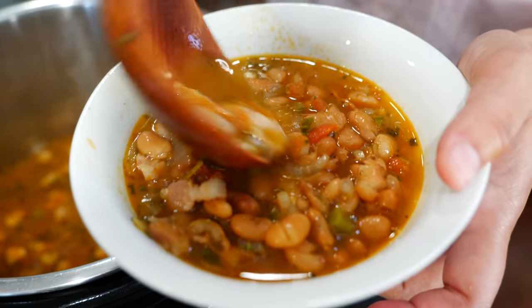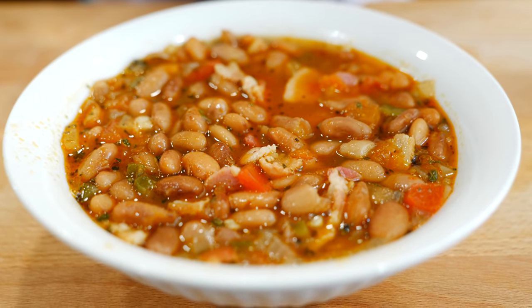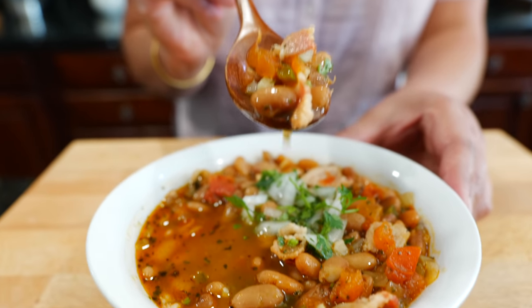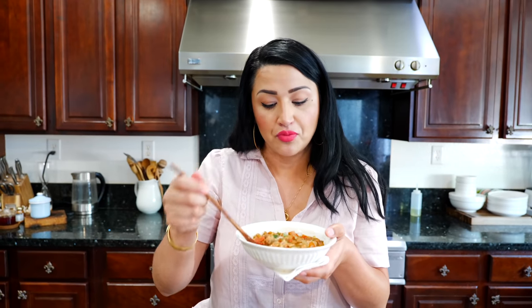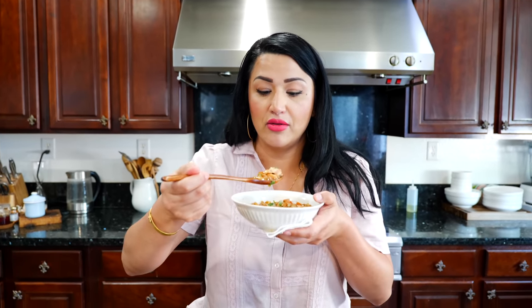Let's have a taste! To top it off you can add a little bit of chopped onions and cilantro for extra. For those of you that haven't had this style of beans, you've been missing out — I don't know if you're going to go back to any other whole beans. I'm going with my tortilla.